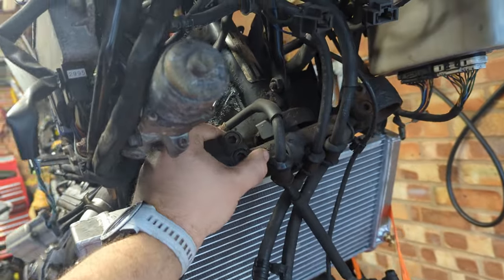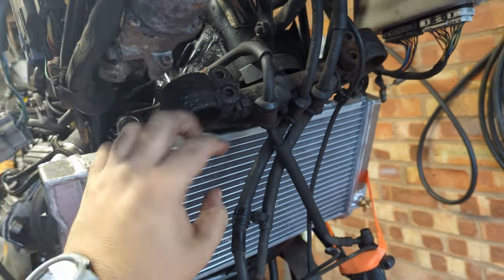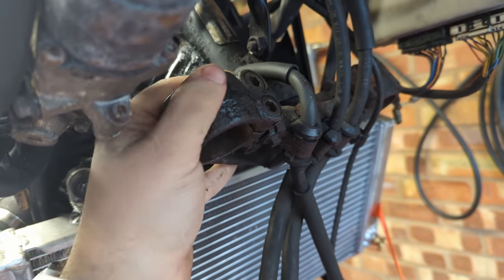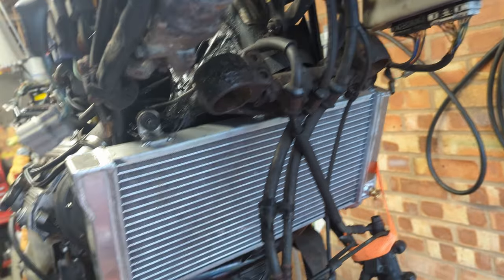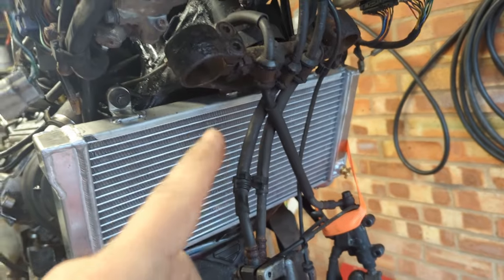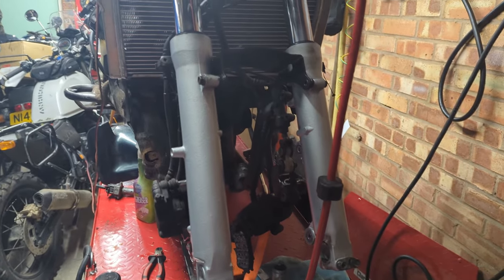The next thing I'm going to do is take this apart and get all these lines off because I have a new lower fork yoke — you can see this one's a bit cruddy and crusty. It's on the shelf over there; it's already been repainted. So let's get this one off and that one on.